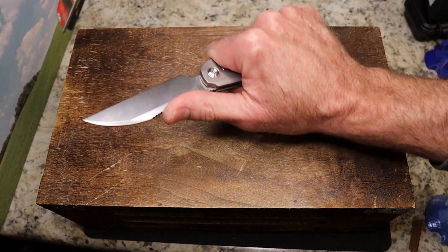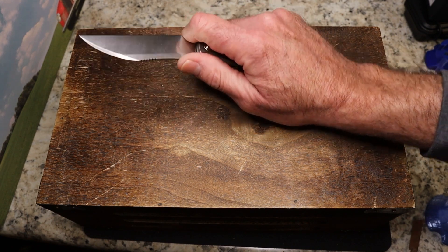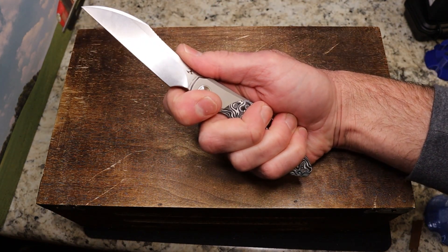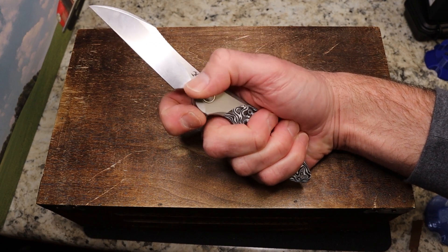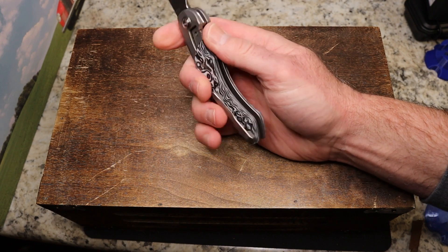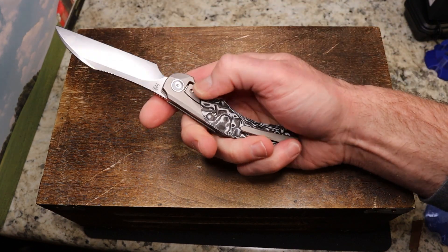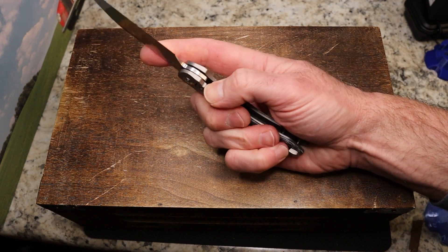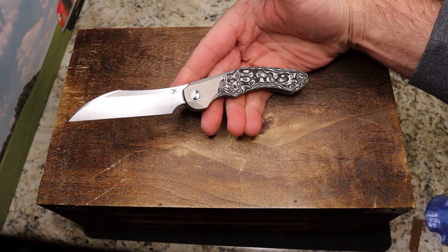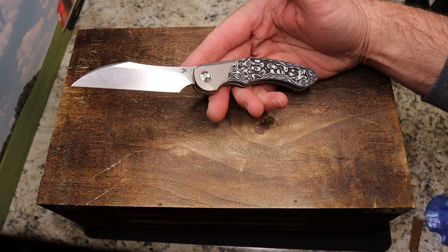Now if I'm just holding the knife, you've got this cant here. My thumb naturally lands between the two patches of jimping, but if you're back or choked up you can work with that. You do have a choil — you've got to stay back off the blade — and you have plenty of room for sharpening relief. There is a lock bar insert, and it's very hard to put pressure on the blade when deploying it because there's so little of the lock bar sticking out.